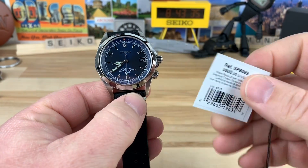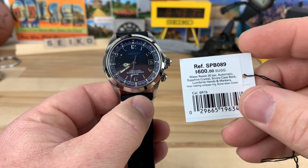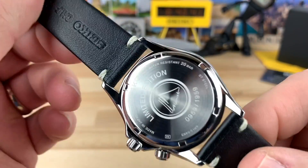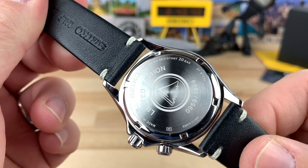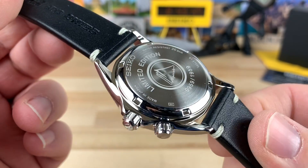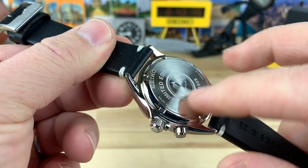All right guys, look what showed up — the SPB089, the blue Seiko Alpinist, limited edition. You can see this is number 959 of 1959, limited edition, laser engraved on the back.